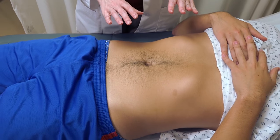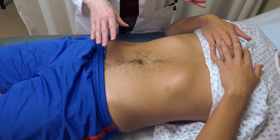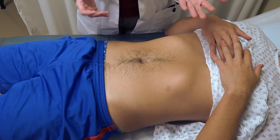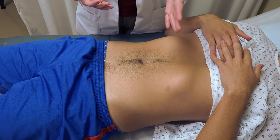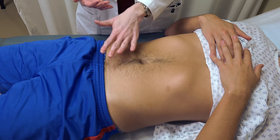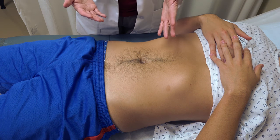What we're listening for is areas of tympani and dullness. Most of the abdomen will have tympani, specifically over areas like the stomach bubble, but also other areas if they're completely full of gas will also be tympanic. You might have some scattered areas of dullness associated with stool or something like that.